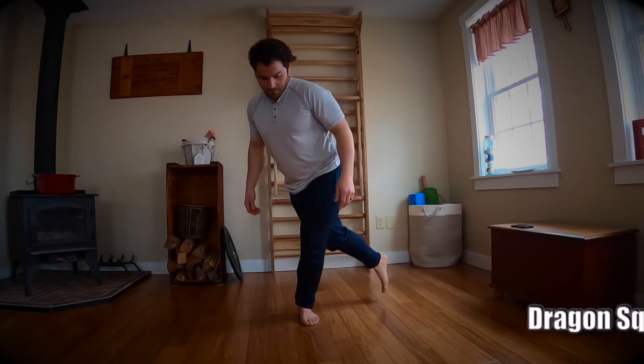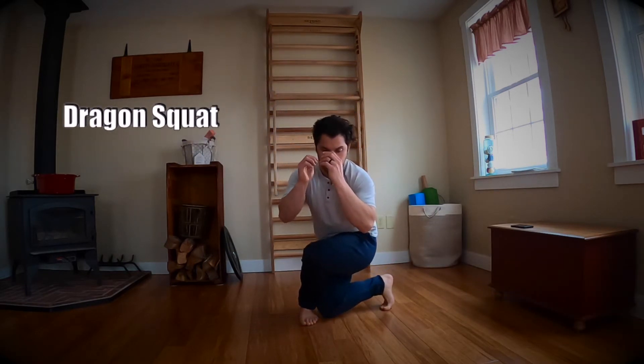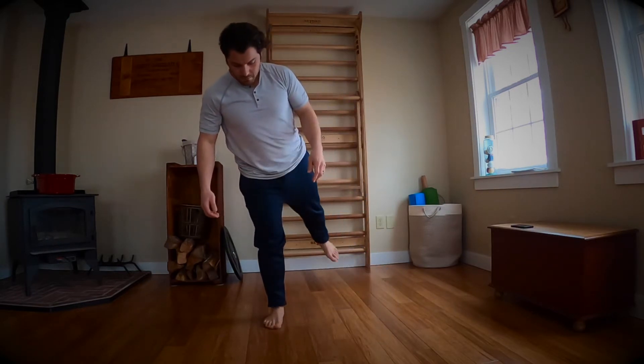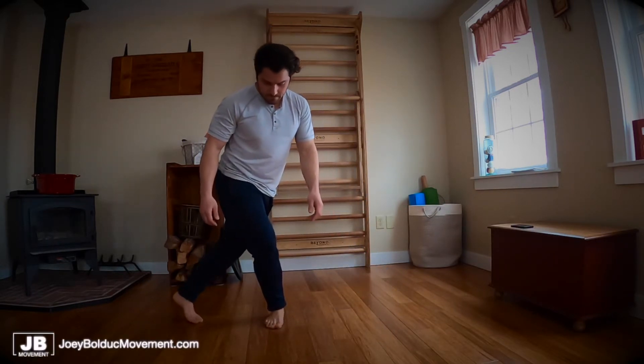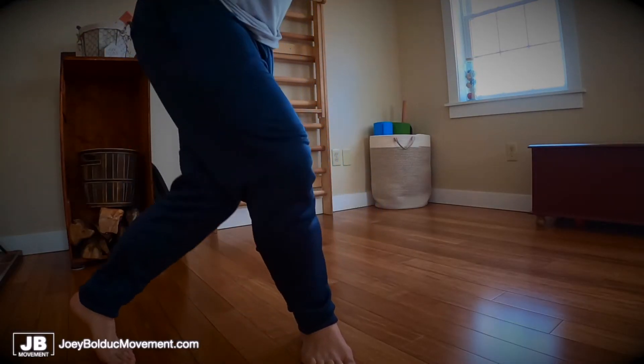Our first exercise today is the dragon squat. This would be considered more a pushing type movement for the legs. It works out really more the ligament strengthening side of things as opposed to strengthening the quadriceps.